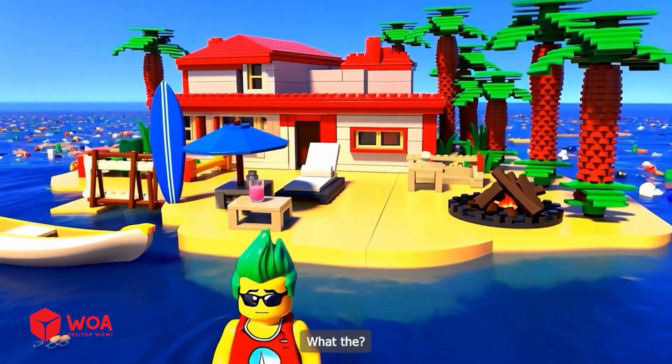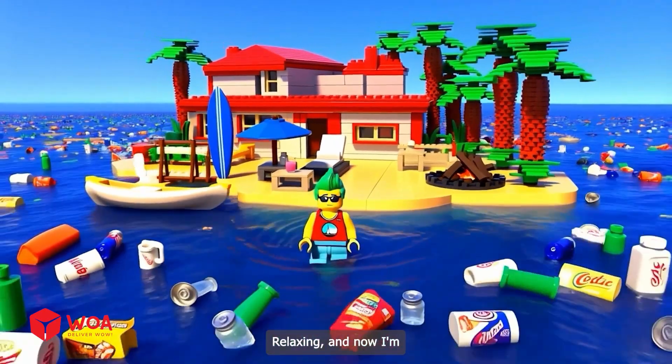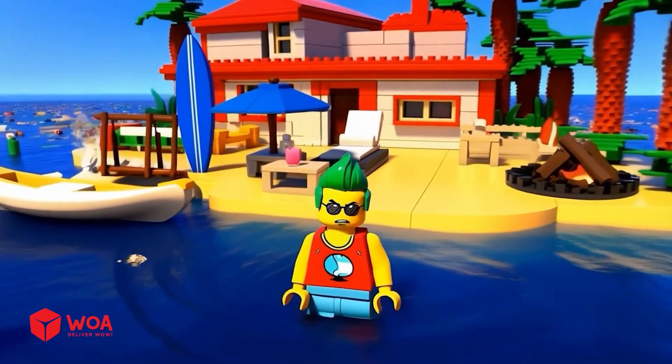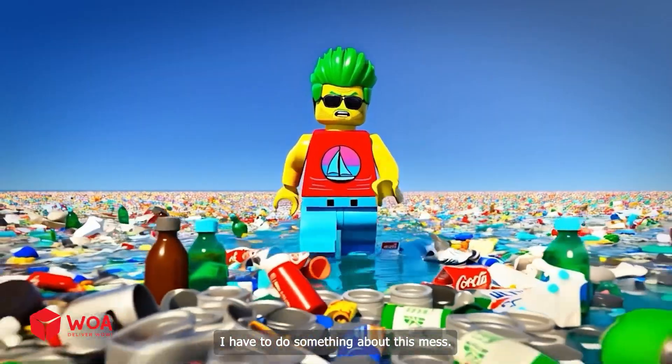Seriously? What the — I was relaxing, and now I'm swimming in garbage? How can the ocean be this dirty? I have to do something about this mess. But how?